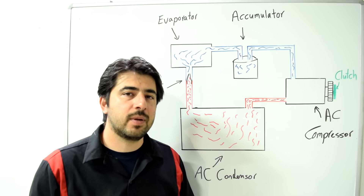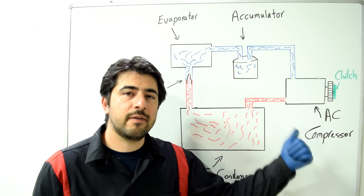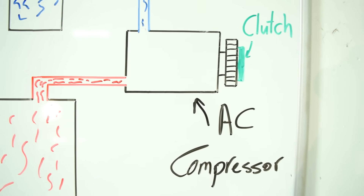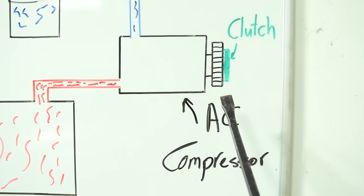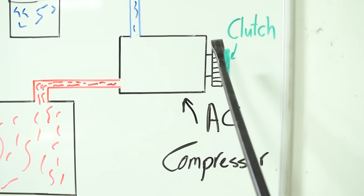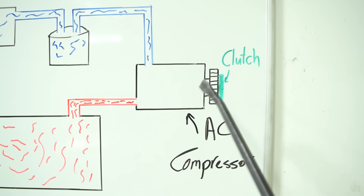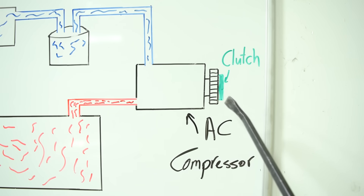Let's quickly go over how an AC system works. Normally when your AC is off, the AC compressor pulley is just freewheeling and turning with your drive belt. But when you turn on your AC, and if you have enough refrigerant in the system, your car's HVAC module will engage the AC compressor clutch.